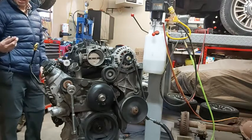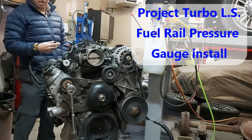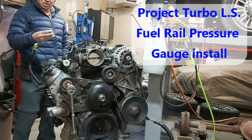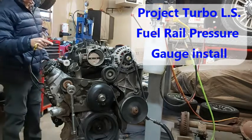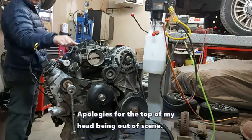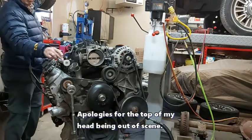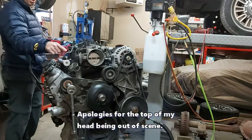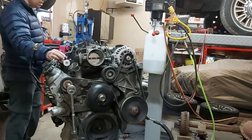Just wanted to shoot a quick scene here on the LS engine for Project Turbo LS, the Ford that we're building. Basically what we're going to do today is put a pressure gauge on my fuel rails so I know that I have 43 PSI minimum at the fuel rails when I'm looking in the engine compartment, or 58, whatever injectors you're using.